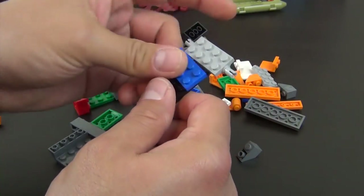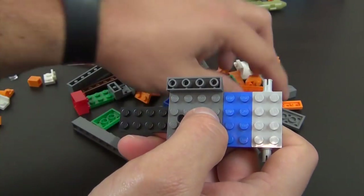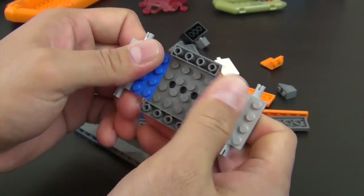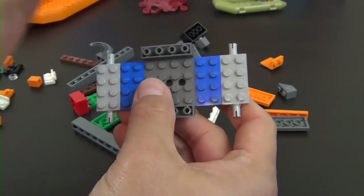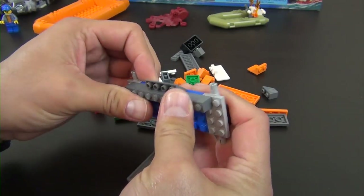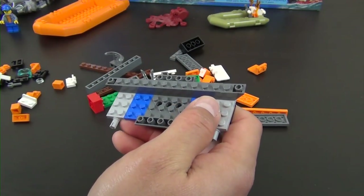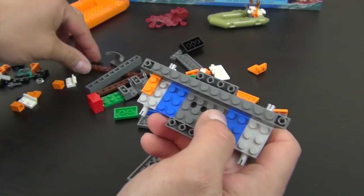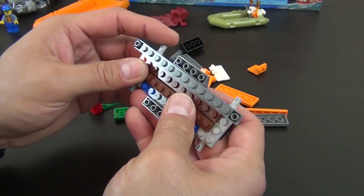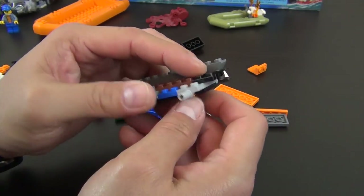Now we begin the actual 4x4 vehicle. We start with a plate and add more plates — more plates on top of those — and we have a modified plate with Technic pins for the wheels and tires. There's a brick, a couple of inverted slopes, and two long reddish-brown plates going right down the middle, plus a modified plate with a tow-ball receptacle piece.